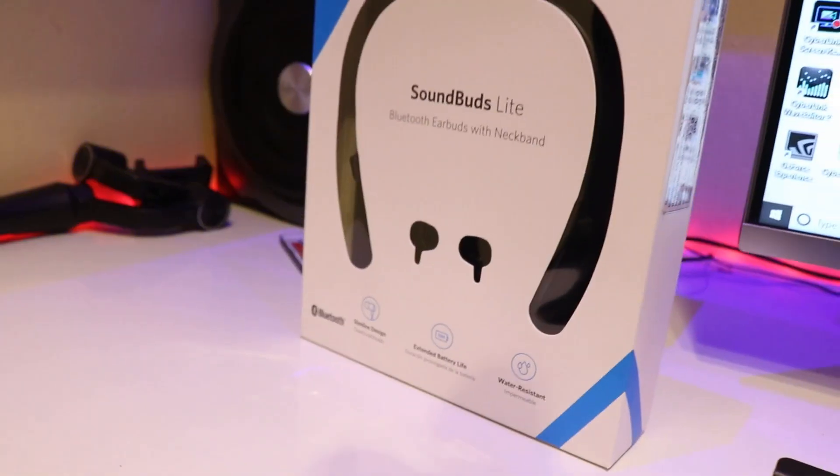The price is around 2800 rupees. The best thing about it is the sound quality — the bass and treble are equally matched. It's not that the bass is overwhelming; the amalgamation between bass and treble is really amazing. You can purchase this Anker Soundbuds Lite from Amazon for around 2700 to 2900 rupees — it's really worth it. If you like this video, please like and share. Thank you, goodbye!